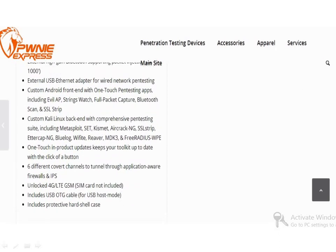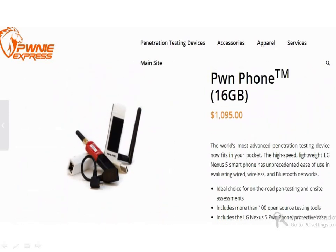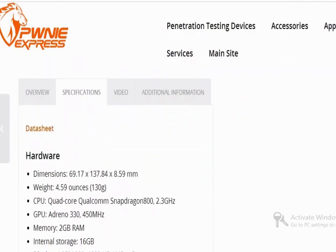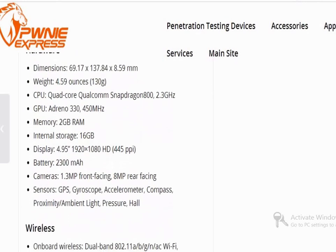It is a very high-end phone which has a quad-core Qualcomm Snapdragon 800, 2.3 GHz CPU and Adreno 330, 450 MHz GPU, 2GB RAM, onboard dual-band Wi-Fi card, external wireless support and many more.